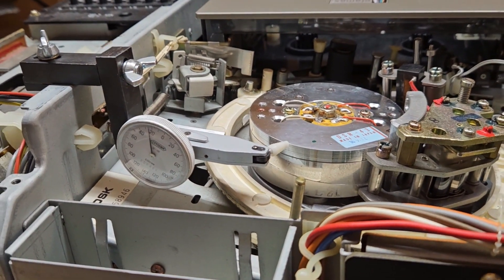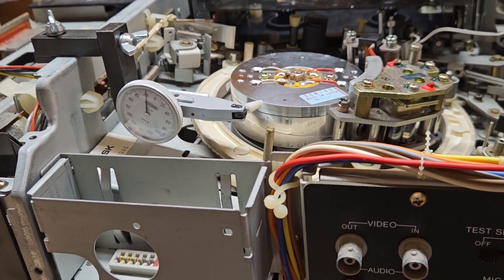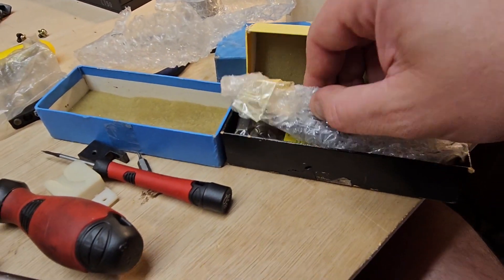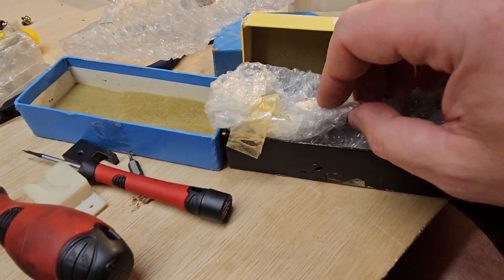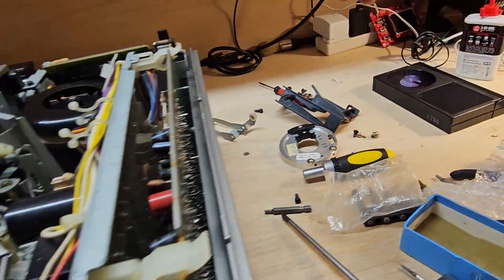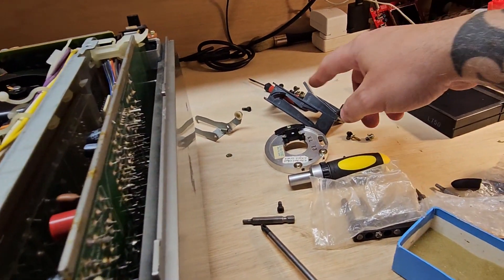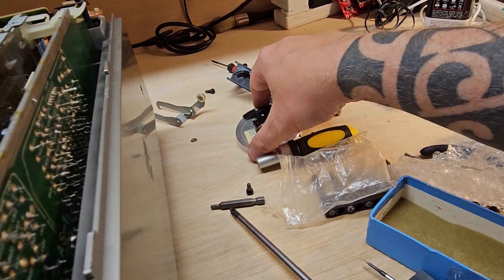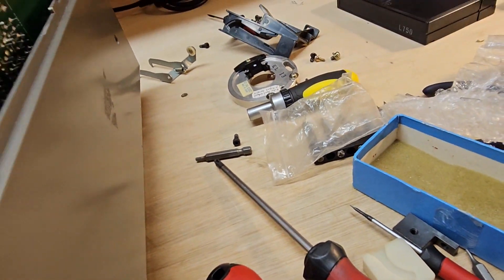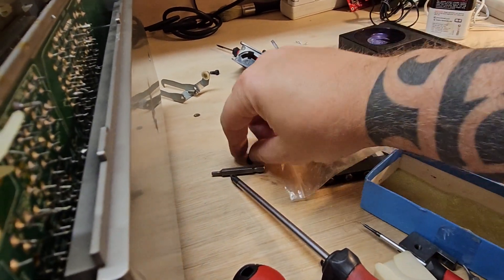I do have a couple of these gauges — I've got another one here with all the attachments. It is just a pain because you have to dismantle quite a bit of the loading mechanism to allow the arm to go in there for the gauge. There's a screw somewhere I need to find — I've just missed it. But it's pretty straightforward; I just wanted to check that everything was all right.